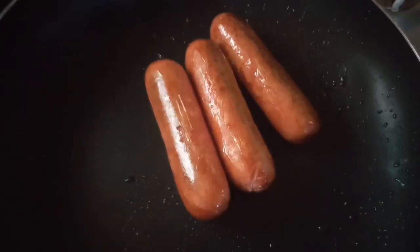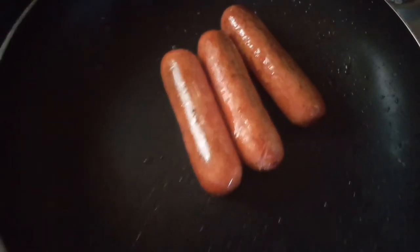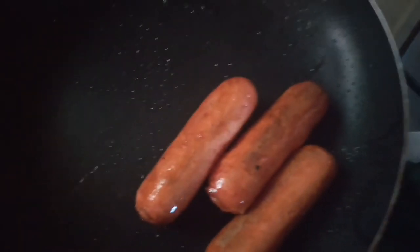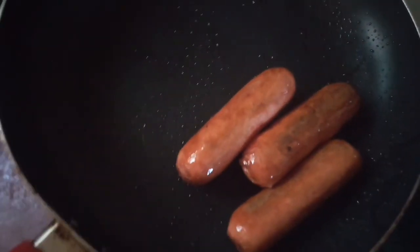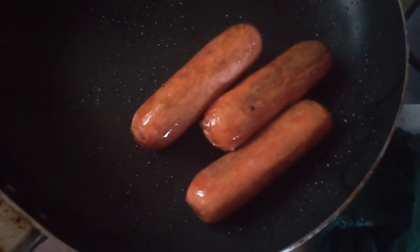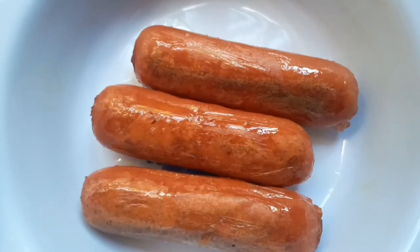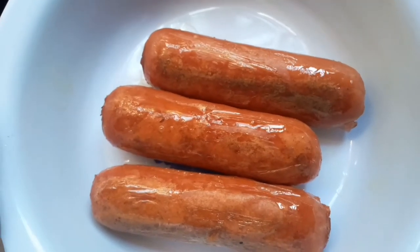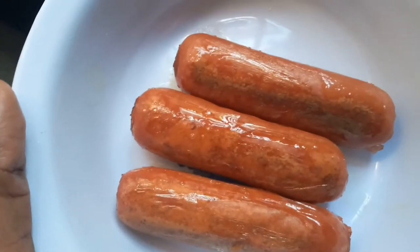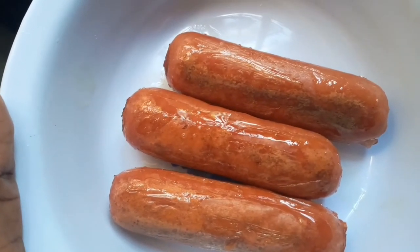Here are the sausages and the water has dried out, as you can see. Yeah, I can see they're all cooked now — it took about roughly two to three minutes. Here are the end results; they look nice, they're well done and they smell quite yummy.